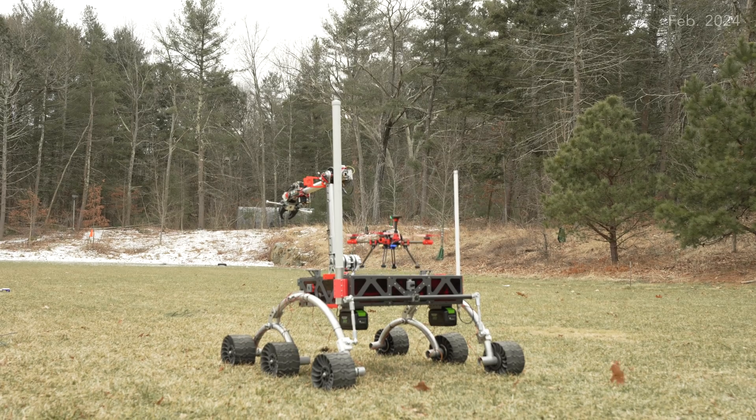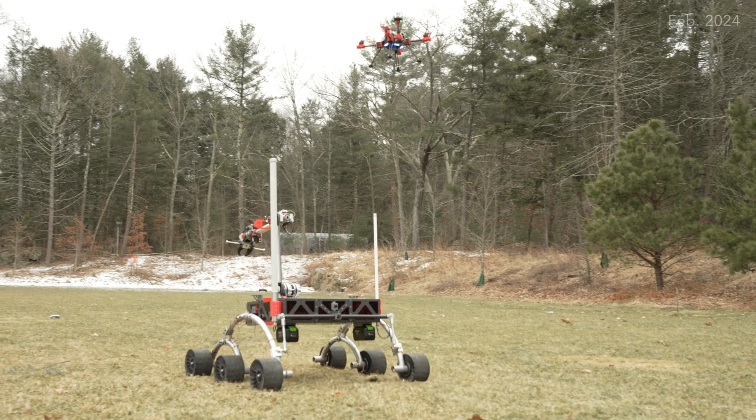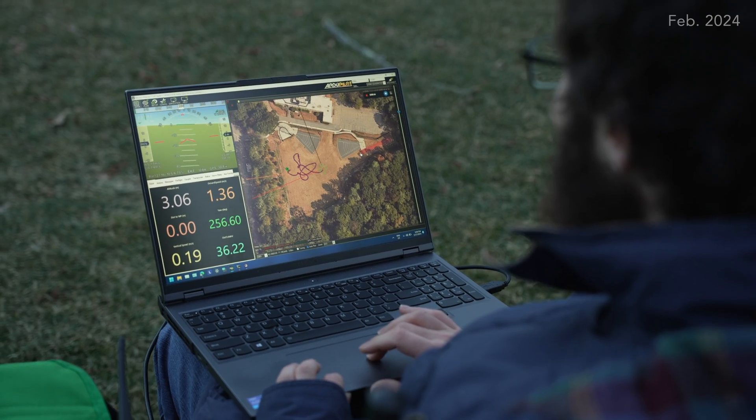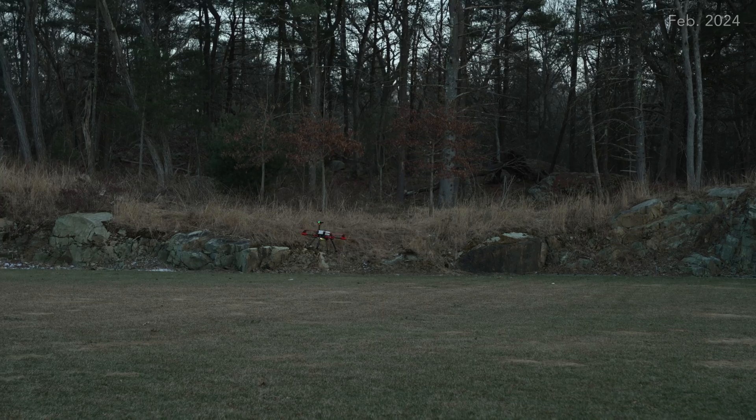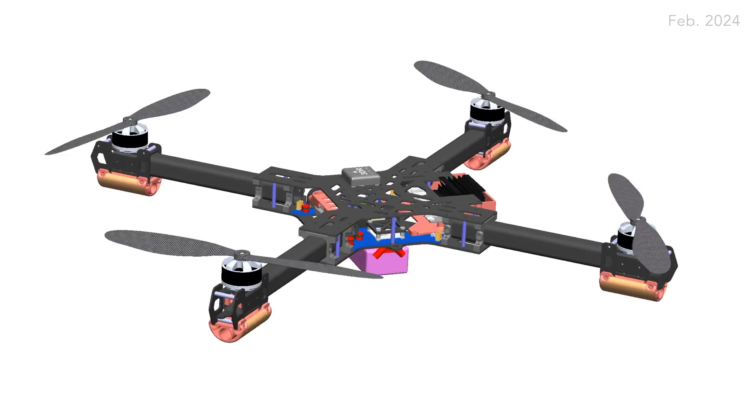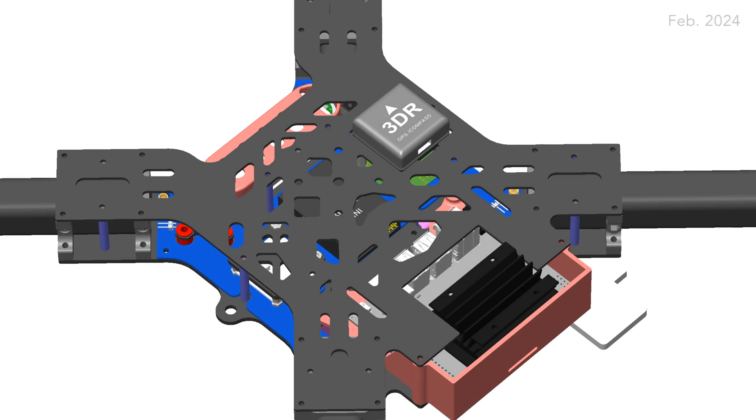NU Rover is once again collaborating with Northeastern's UAV Club to bring back an aerial component to the challenge. We've iterated on last year's drone to navigate to the last recorded location of the Rover in case of communication loss, as well as to act as a scout in the extreme delivery mission. Our second iteration will see an increased propeller size to hold a larger payload and achieve higher motor efficiency.